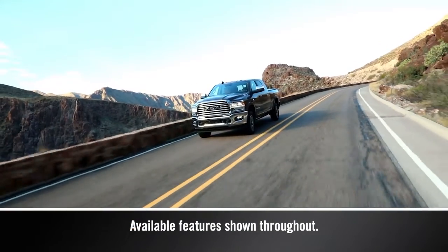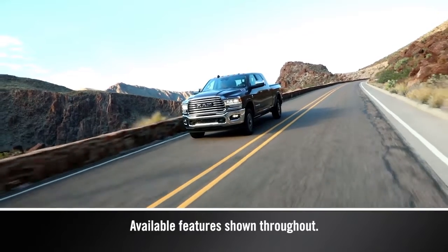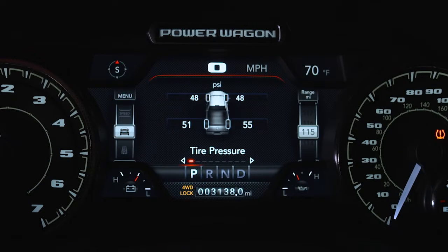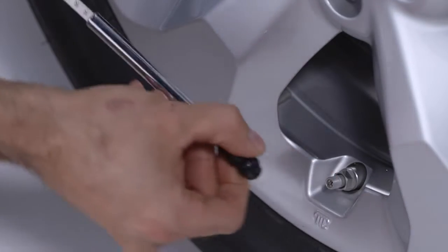Vehicles with a gross vehicle weight rating over 10,000 pounds or 4,535 kilograms may be equipped with a tire pressure information system. While this system does monitor tire pressure, it must be checked manually by the operator.